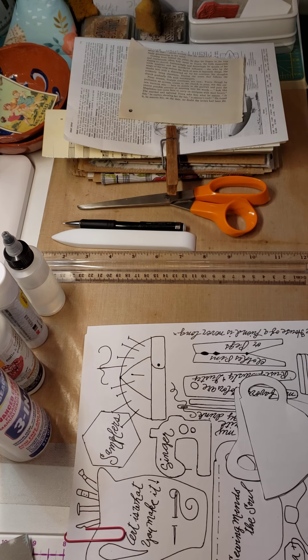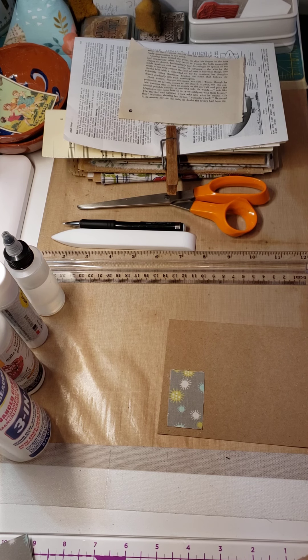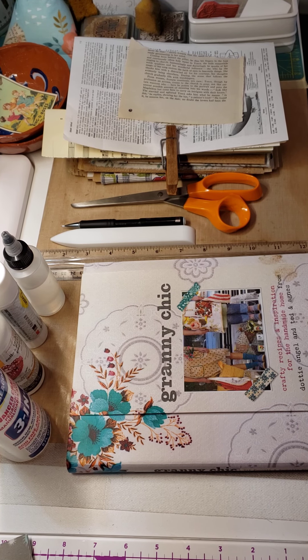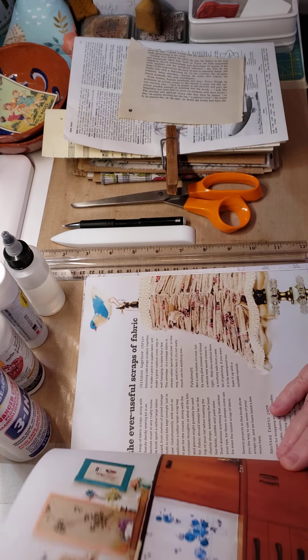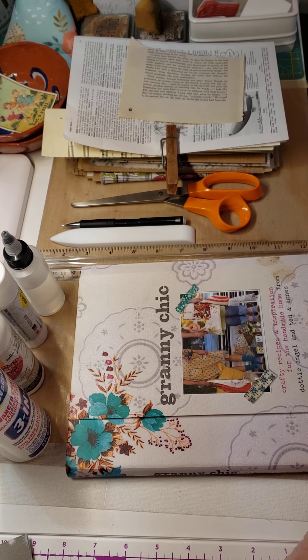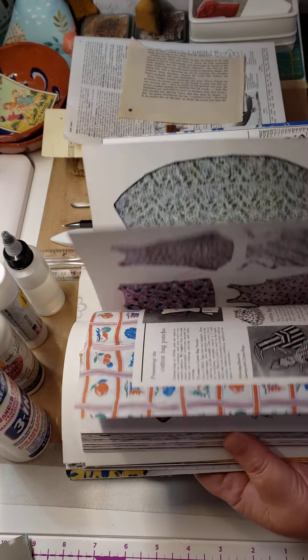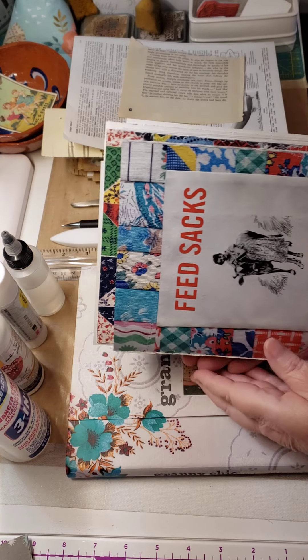You'll also want some type of book that is your inspiration — you want it to be yours, things that inspire you. You're going to disassemble this book, cut it all up — it's not going to look the same when you get done. This is the book I chose. Another example is this book all about feed sacks, which is a really fun book I have made lots of things out of.